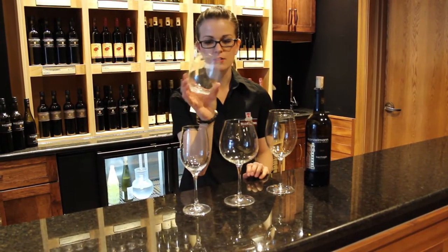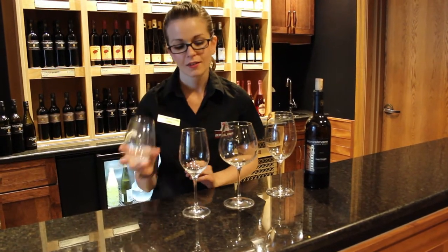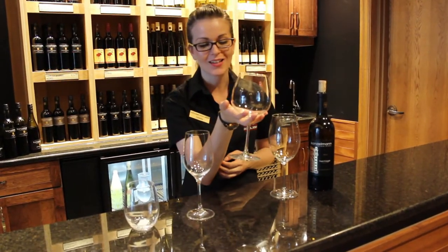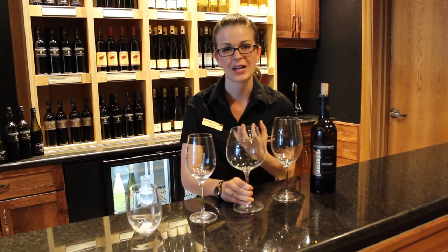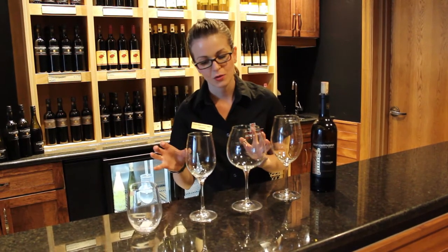We also have some of these stemless glasses that people seem to really love. Don't use these. There's a reason for the stem on a glass, and the reason is temperature control. When you go to a party and you see someone holding their glass by the bowl, you're changing the temperature of the wine. You're changing the way that wine tastes, the way that wine feels, the way that wine acts on your palate. You don't want to change it - the temperature is there for a reason.